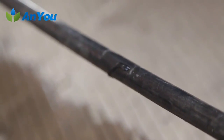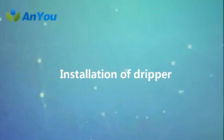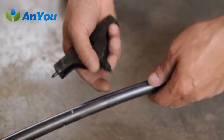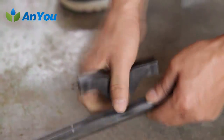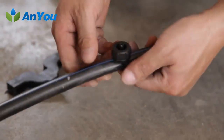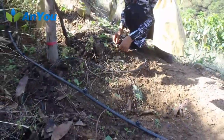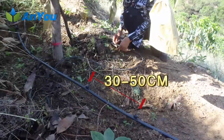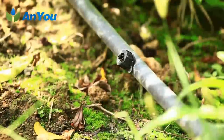Installation of dripper. The dripper is generally installed on the capillary. Installation method: first, drill on the capillary with a special puncher; second, insert the dripper into the hole. Generally adult fruit trees need to be installed with three to four drippers, with spacing of 30 to 50 cm and a flow rate ranging from 2.75 to 3.2 liters per hour.